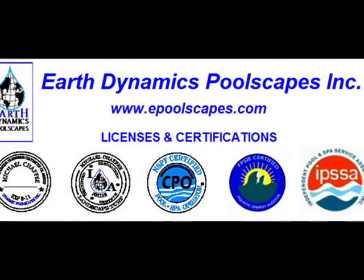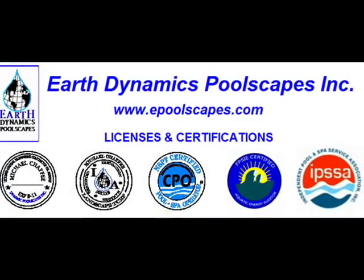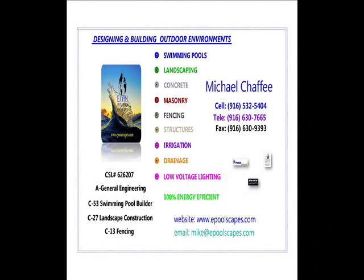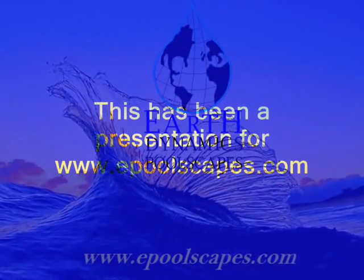We thank you for taking the time to listen to this presentation and are hopeful that you may appreciate the value of our participation as a resource for aiding the definition of your incoming proposals. Please feel free to contact us. On behalf of the ownership, staff, and crew of Earth Dynamics Pool Scapes, thank you.